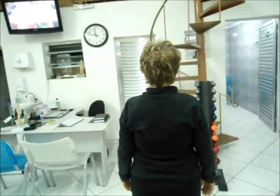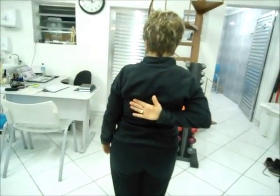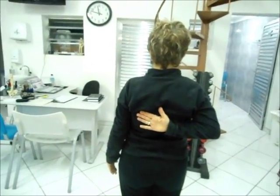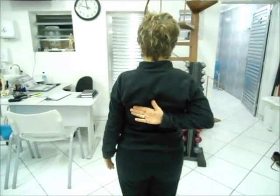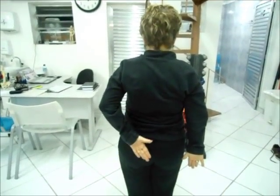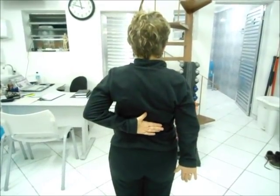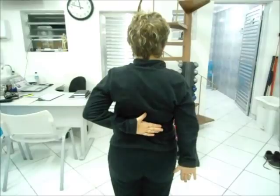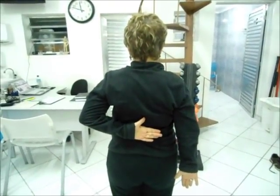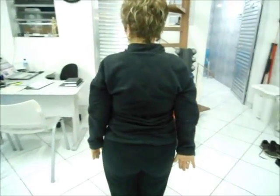Pode virar de costas para mim, por favor. Vai colocar primeiro o polegar direito mais alto conseguindo as costas. Mais ou menos na altura do ângulo inferior da escápula. O polegar direito mais alto, pode baixar. E agora o esquerdo mais alto. O polegar, por volta do nível de T10, décima vértebra torácica. Ok, pode baixar. Excelente.